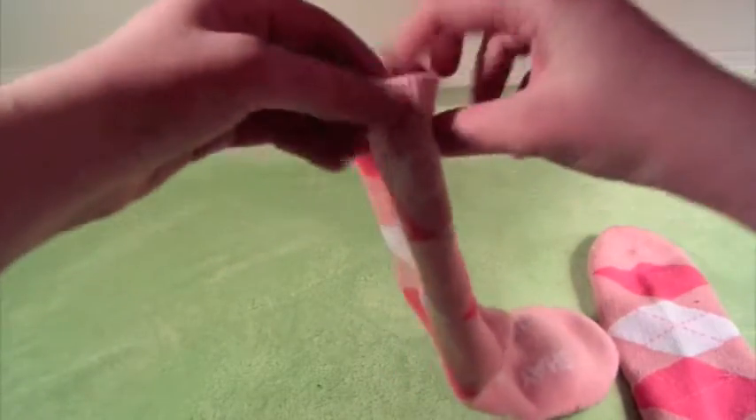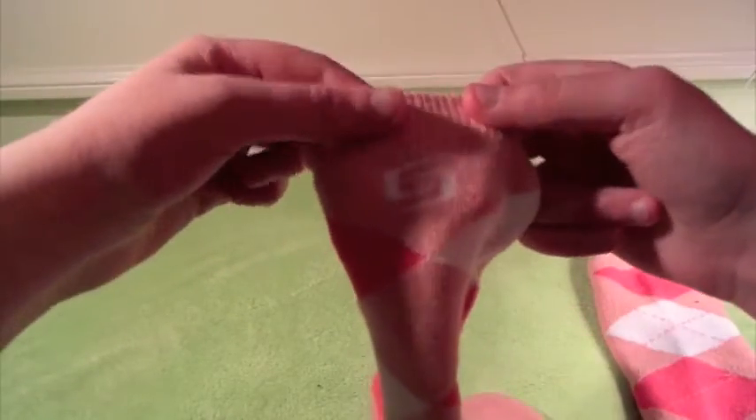And then on the bottom, where your foot is, it says Shea Carl. And on the other side it says Shea Carl too, which is pretty cool — a pretty cool little detail on these socks. And then on the side you have the Shea Carl logo right there, and you've got that on the other side too.